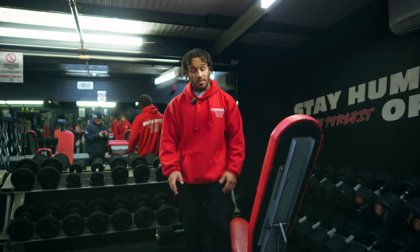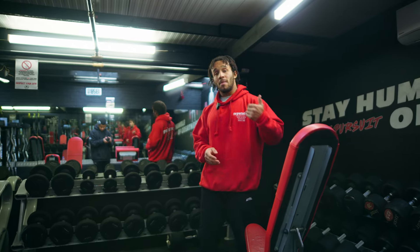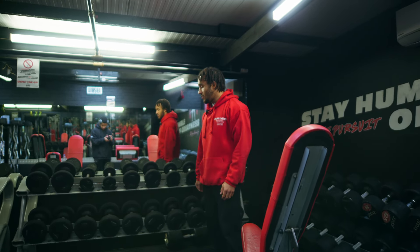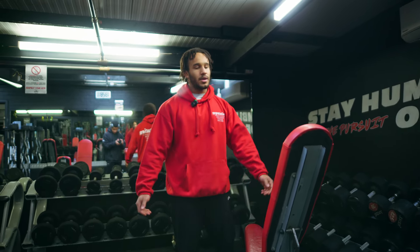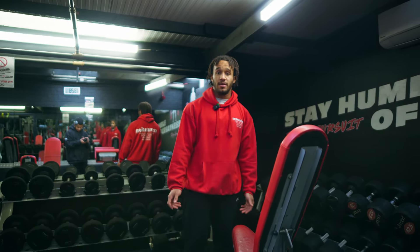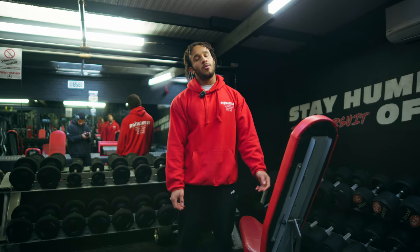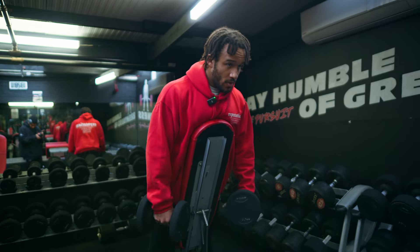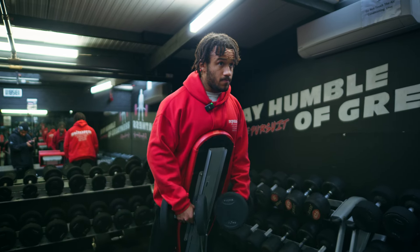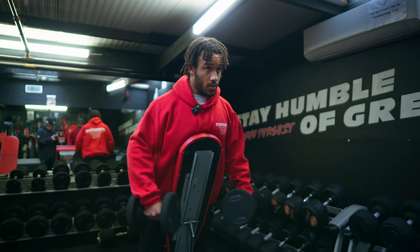We'll do two sets — a heavy set and then drop the weight down slightly and hit another one, trying to match those reps. I don't like working anywhere under 12 reps for this. I feel like it's pointless — you might as well bang the volume in with heavy weight and you're just going to benefit so much more. I'm going to work my way up to 22s.